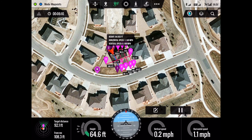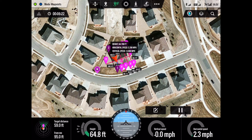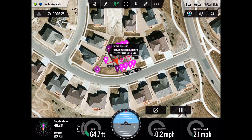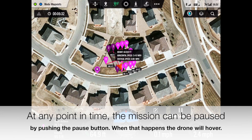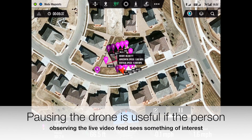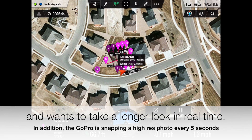The video that the drone is taking is also being sent back in real-time to the field monitor. So the homeowner could be looking at the roof, and if he sees anything interesting, he can tell the pilot to go back and take a look. If you look down at the bottom right of the display, you'll see the two vertical bars — that's the pause button. If you push that on the iPad, the drone will stop wherever it's at and just hover. That can be useful if you see something interesting on the roof and you just want to take a look at it for a few seconds.